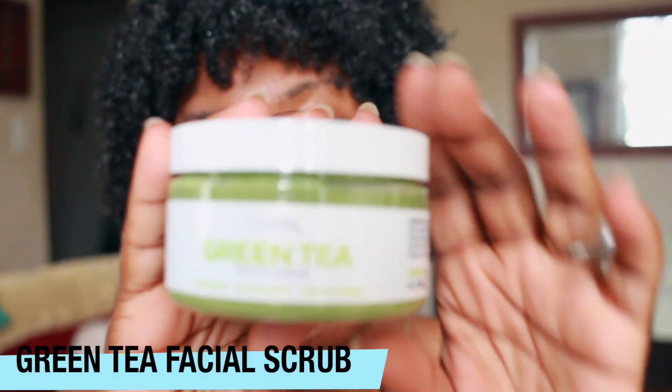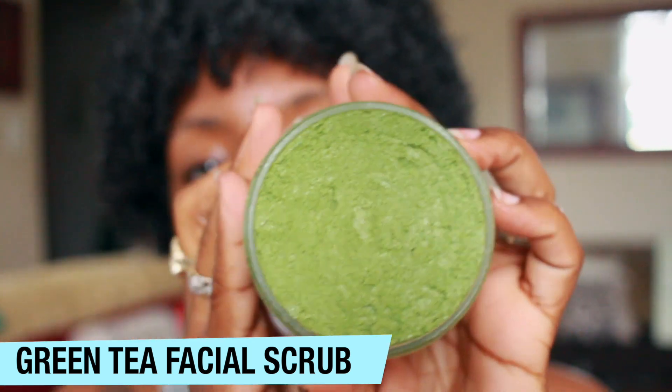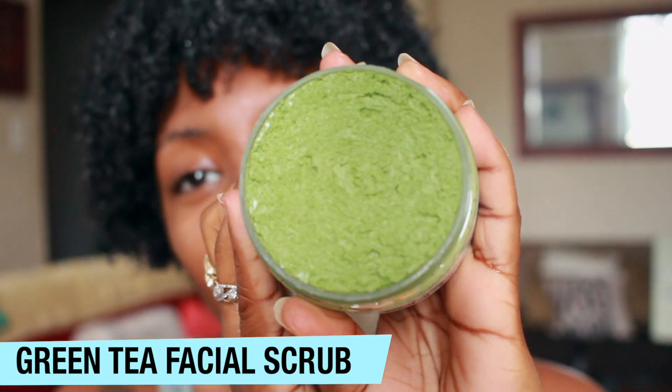This is exactly what the product looks like — this is the scrub that we're going to be using today. I love the scent of it; it has more of a lemony scent to it. So we're going to get into putting this on right now.